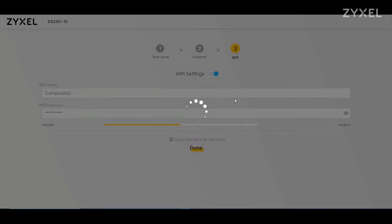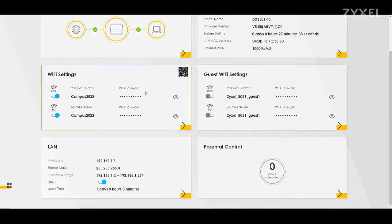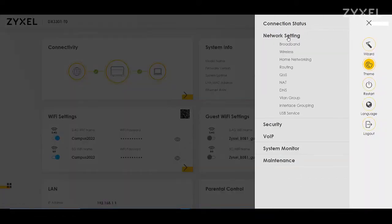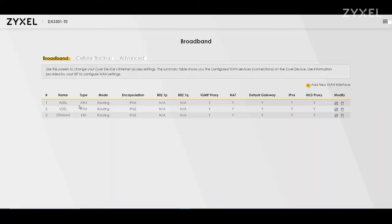Remember to note down all new passwords, because if you forget them you will have to reset the device. If you were connected wirelessly to the device, you now have to find the new Wi-Fi connection with your new name and use the new password to connect. On the right corner of the GUI you find three stripes that lead you through the complete menu.